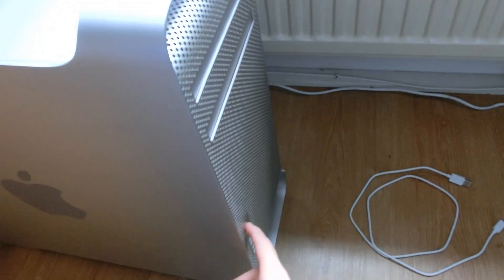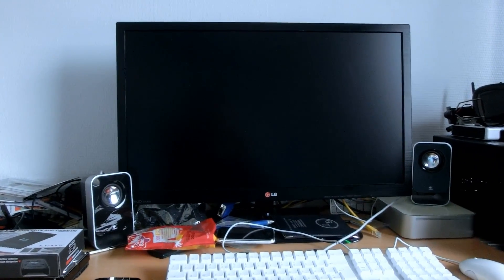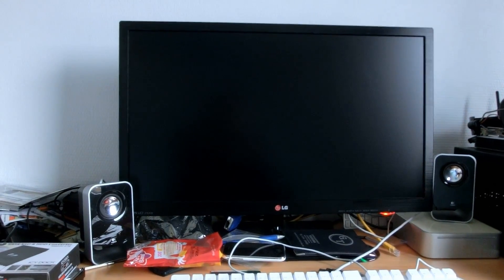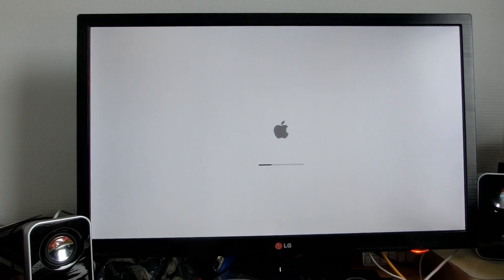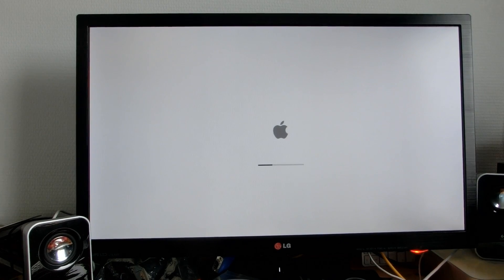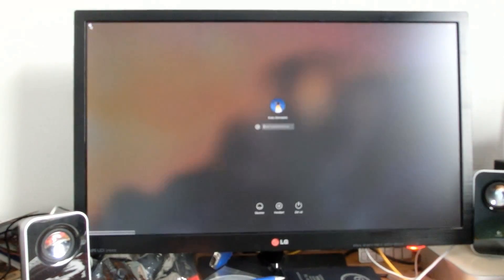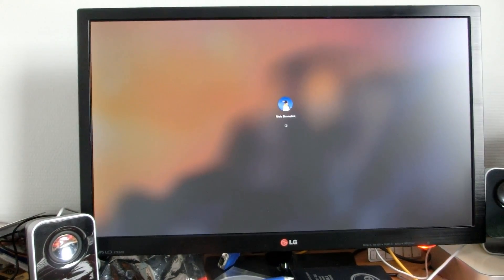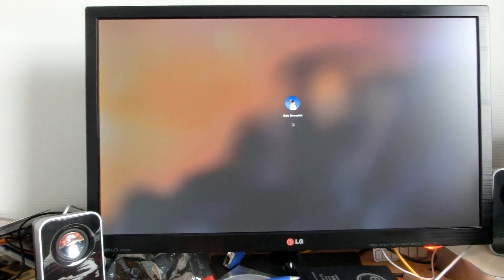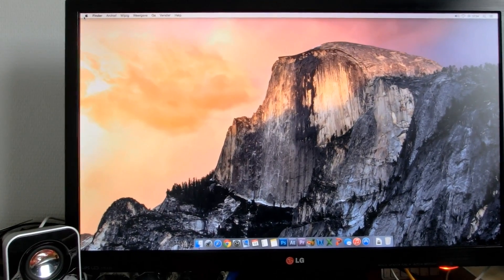The OS has now been installed. Let's press the power button and see how fast she boots with the SSD installed. Of course, this Mac Pro only has SATA II, so it'll only run at 300 megabytes per second maximum. But it's pretty quick — certainly a lot better than a hard drive. Yosemite really dislikes hard disk drives and takes ages to boot from one.